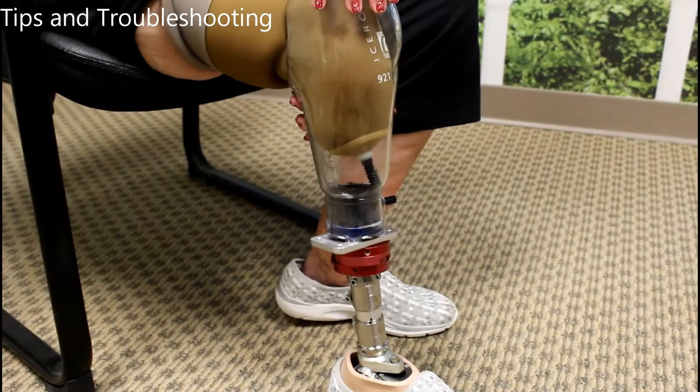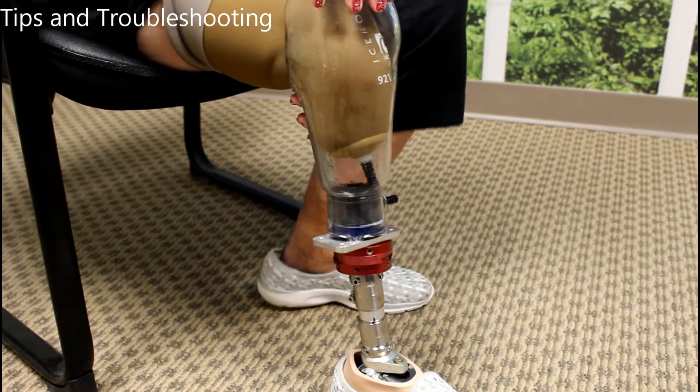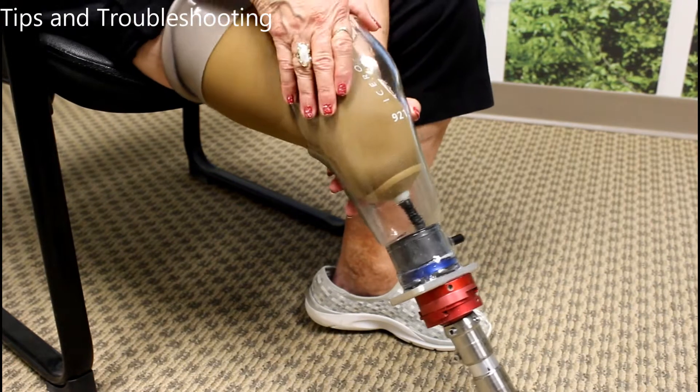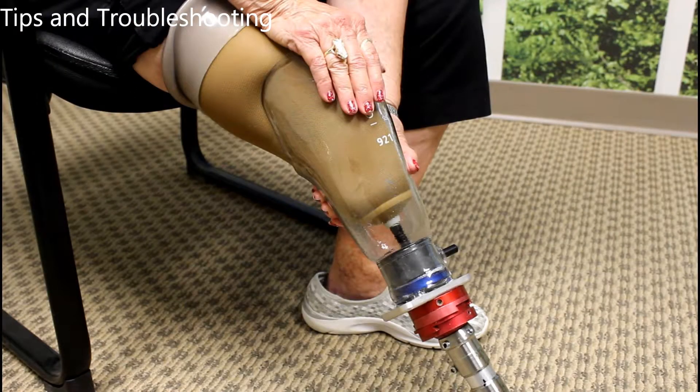When donning your prosthetic, most patients need to keep their knee at approximately 45 degrees. This clip shows what happens to the pin when you keep your knee at 90 degrees while trying to don the prosthetic. Even with the pin properly aligned, the 90-degree position of the knee causes the pin to become stuck on the lock mechanism. As soon as Patty moves her knee to 45 degrees, the pin easily aligns with the lock. This is why some patients choose to stand when donning the prosthetic without getting any clicks first. If you choose to do this, be aware the socket is not connected until clicks occur.